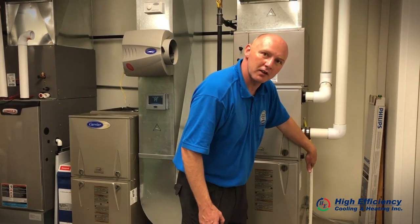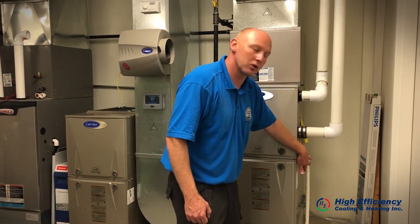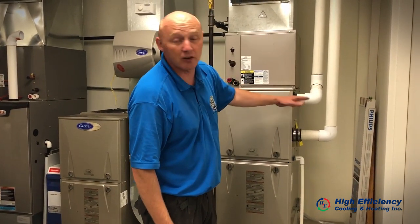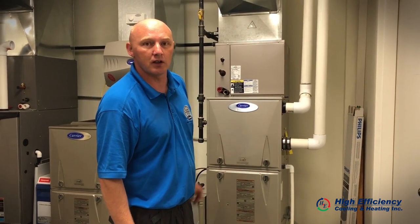We want to clear the condensate trap to avoid any future breakdowns or fault codes. We also want to check the venting to make sure there are no leaks, because you could be spilling carbon monoxide into the home.